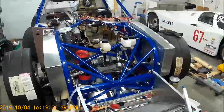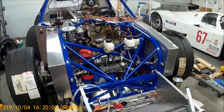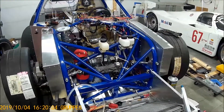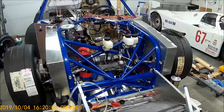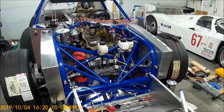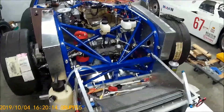It's been about six months since I did my last update video of my Porsche 904 build. It's currently October the 4th, 2019.